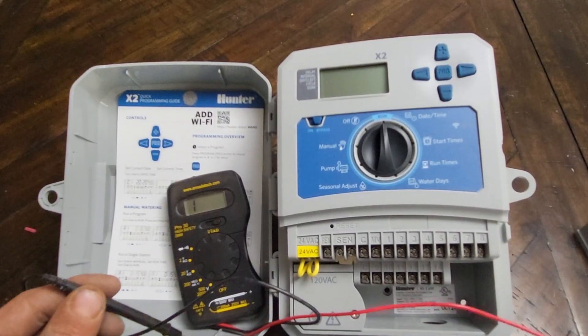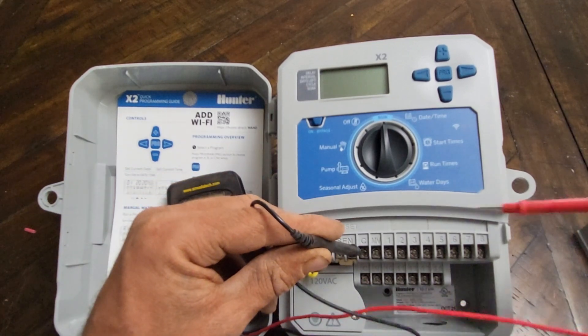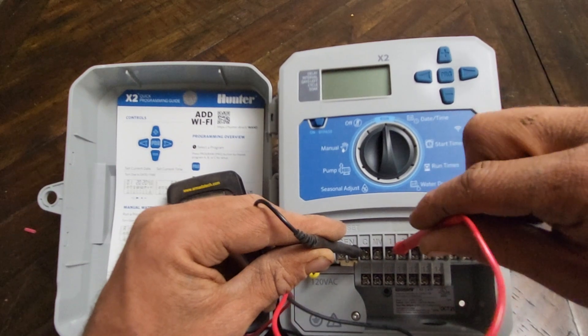90% of the time you'll be taking your ohms reading at the controller. Connect the black lead to the common output and the red lead to the field wire output.